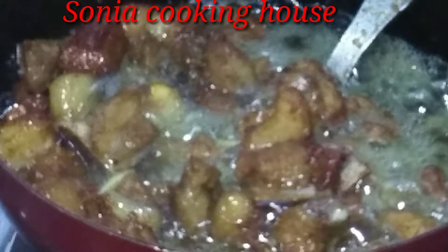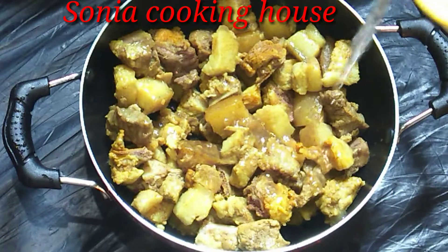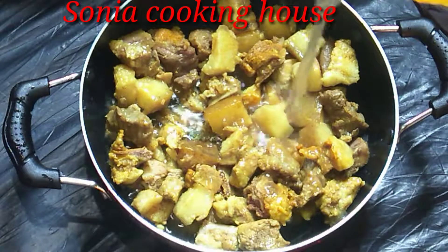The rice takes 3 minutes. I'll take the rice and water, and that's why I'm ready to boil it. I'll boil it down.